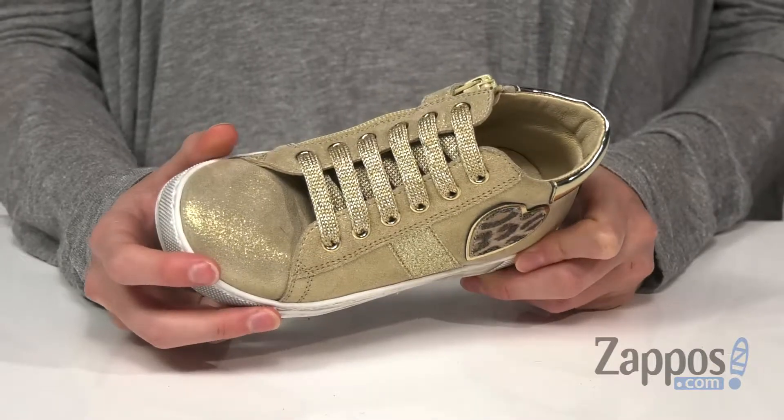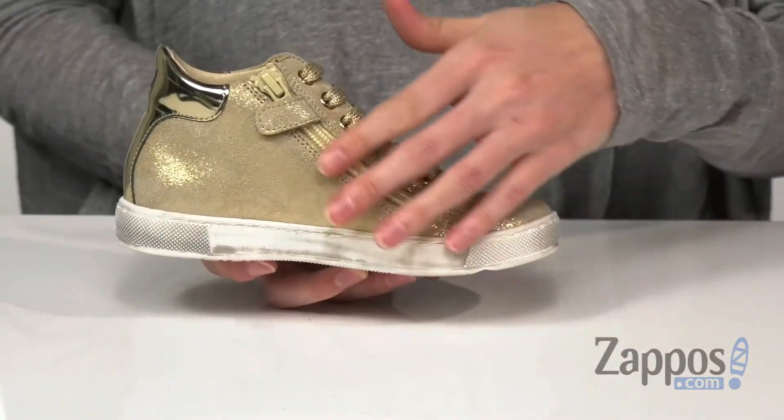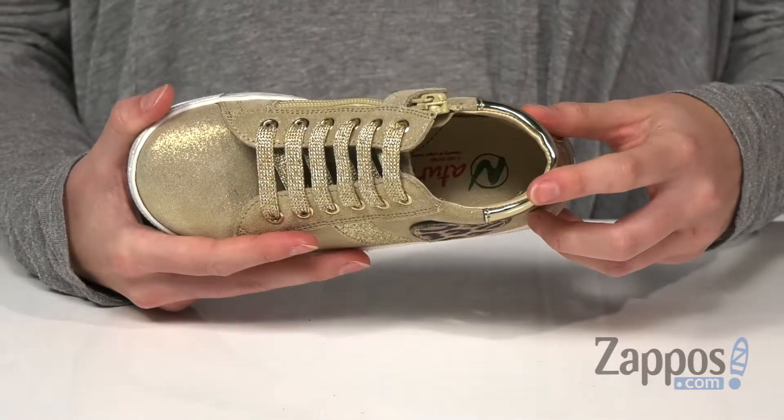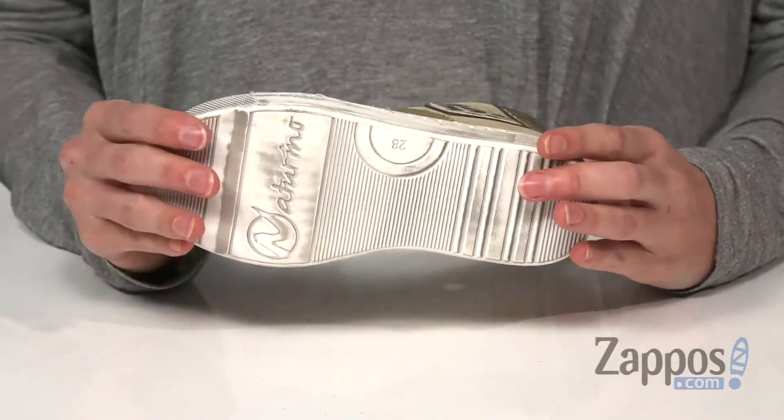On top you've got real laces, but on your opposite side you do have a side zipper for easy on and off. Inside the shoe, a breathable textile lining, and all of this is on top of a durable rubber outsole.